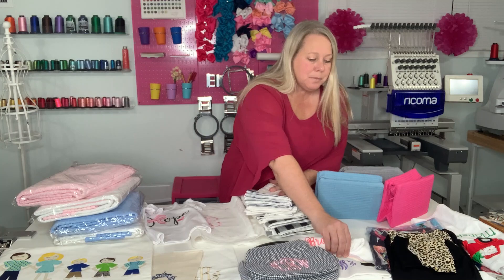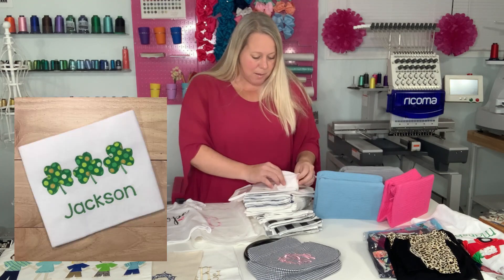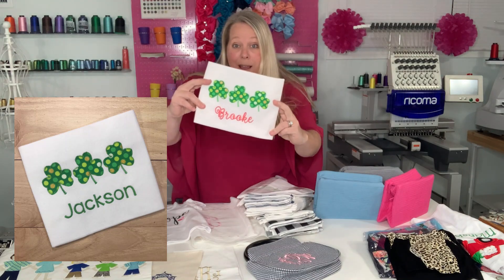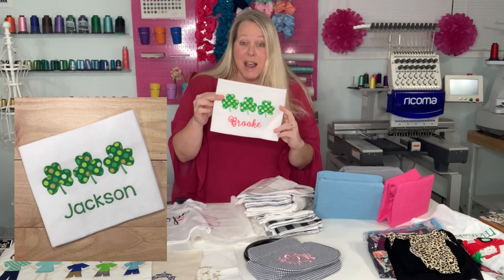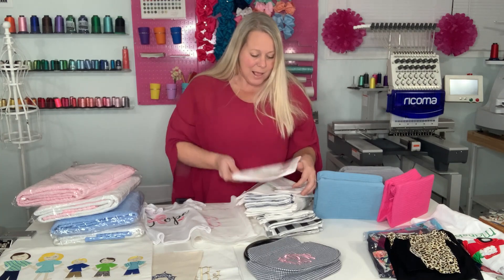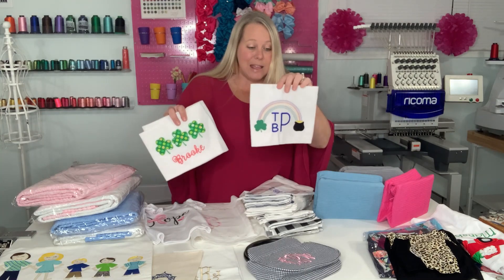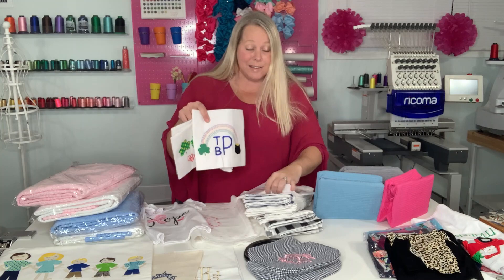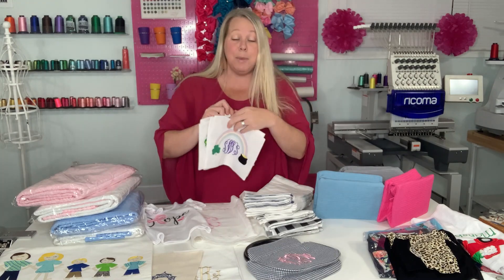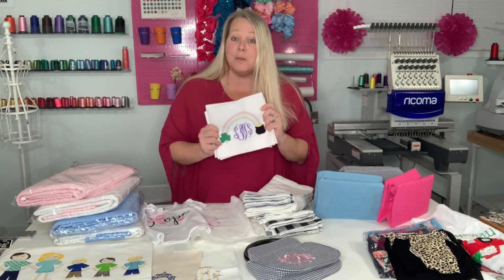A lot of people will stitch out samples in the beginning just on fabric that they have. You can see what I've done here — I just taped it in the back, made it a perfect little rectangle so it'll be good for pictures, and stitched it out. This was a couple years ago where I did several of these for an upcoming holiday, and I quickly learned I don't like this method. Reason being, this takes a lot of time and I've used my own supplies and this is going to nobody — just for a one-time picture.